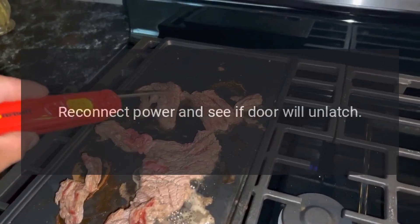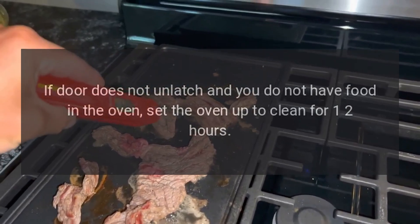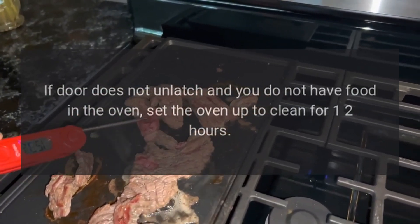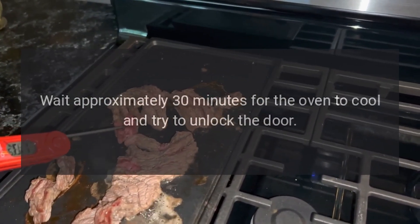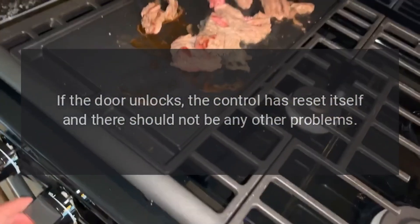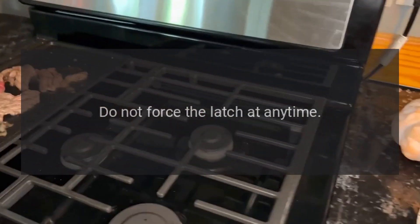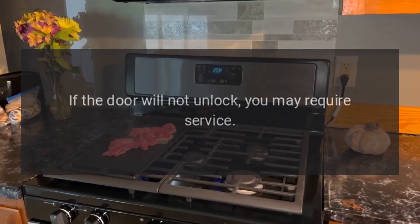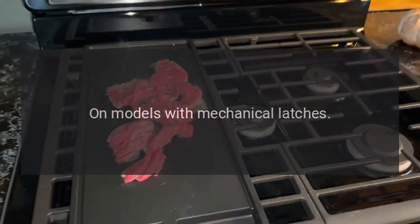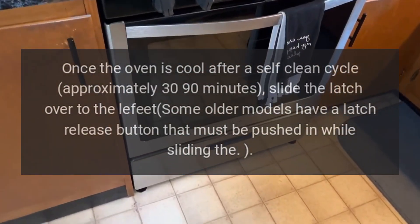Door will not unlock after self-cleaning: try the following to unlock the door. Disconnect power to the range for 30 seconds, reconnect power, and see if the door will unlatch. If the door does not unlatch and you do not have food in the oven, set the oven to clean for one to two hours, wait approximately 30 minutes for the oven to cool, and try to unlock the door. If the door unlocks, the control has reset itself and there should not be any other problems. Do not force the latch at any time.